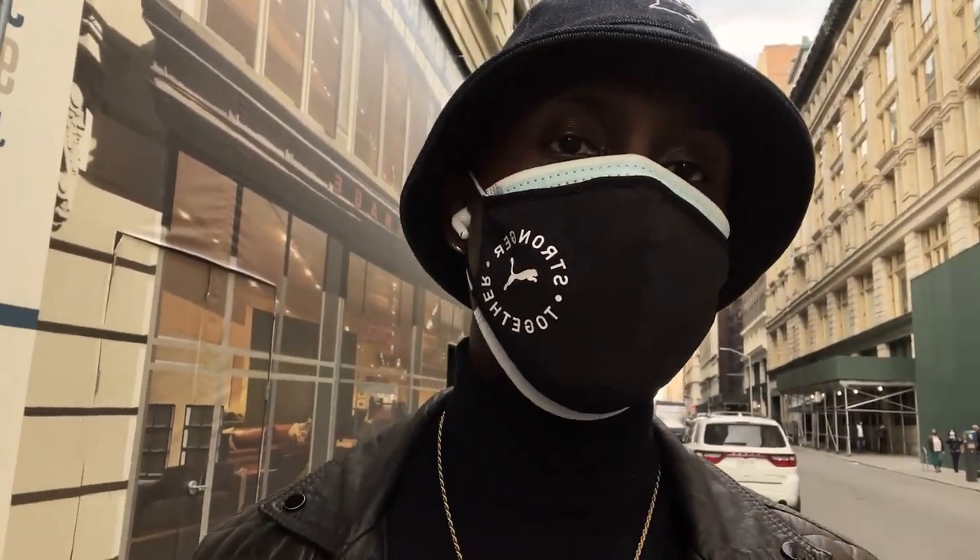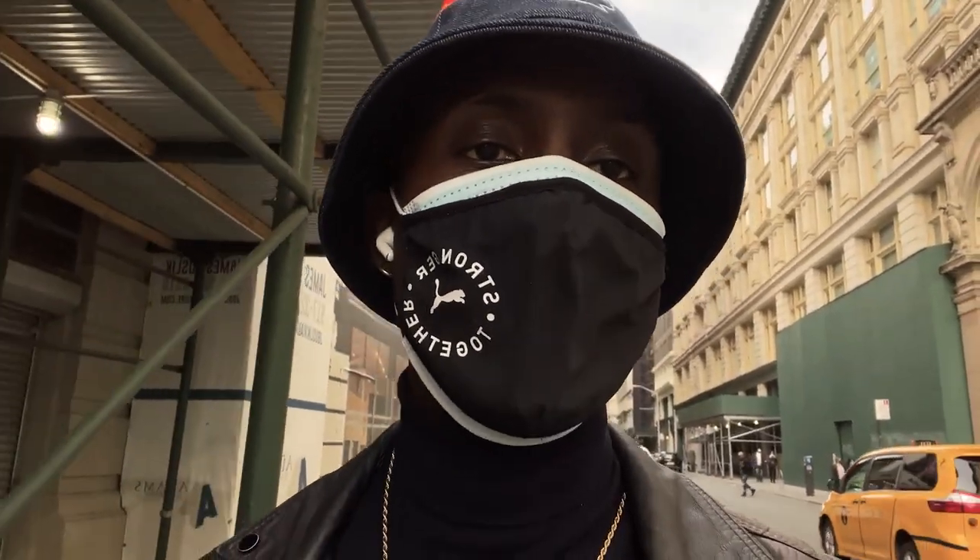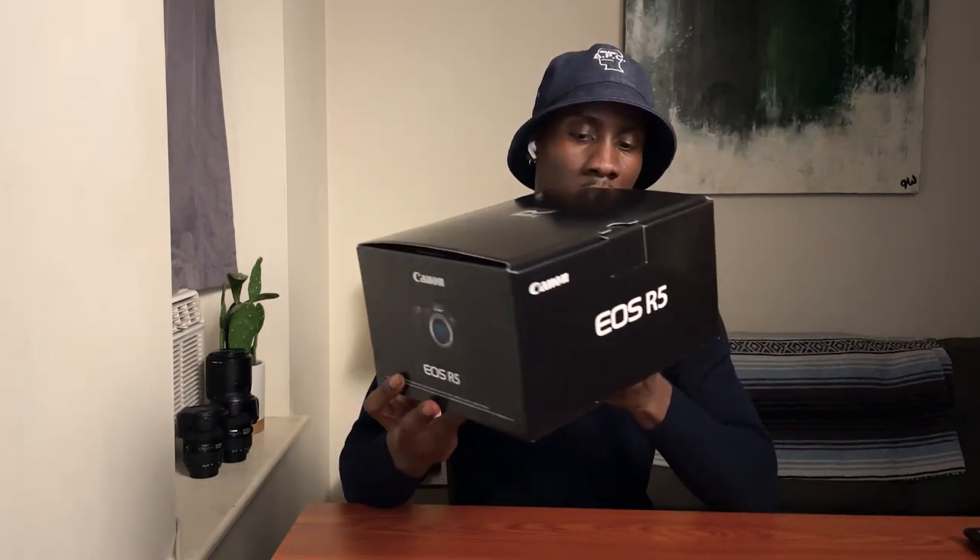Finally got my hands on the Canon R5, and I'm going to do an unboxing for you guys when I get in. All right, so we are back inside. I've never really done an unboxing before, so let's get right into it. First things first, there's the box it comes in with 'R5' on the side and an 'R' on top — that's kind of new.